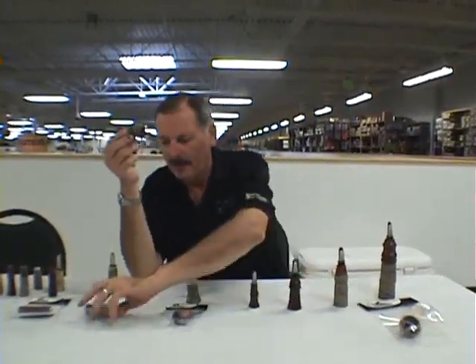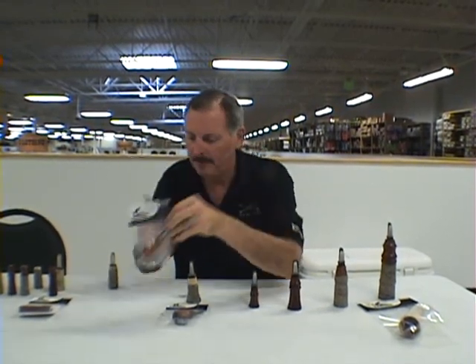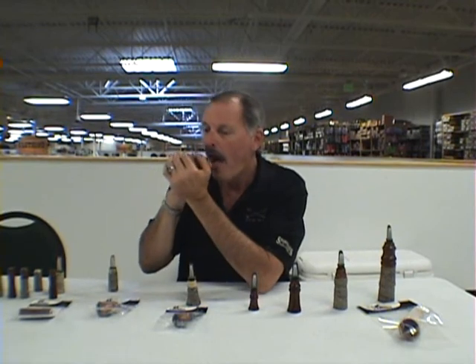Here we go. This is the Ruthless Rabbit. Here it is in Cocobolo. I've got mine wrapped. The Ruthless Rabbit just has a little bit different tone. The tone board's wider — that Carey's developed with the Mylar finishes here on his.